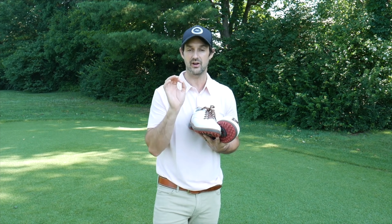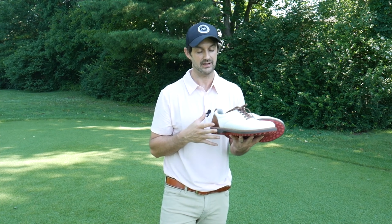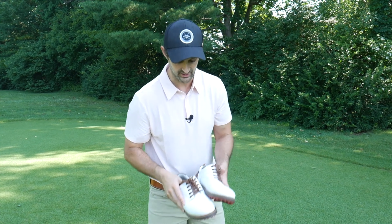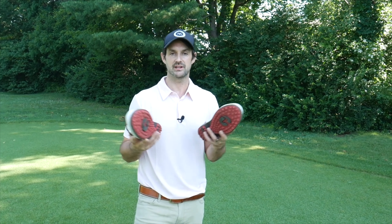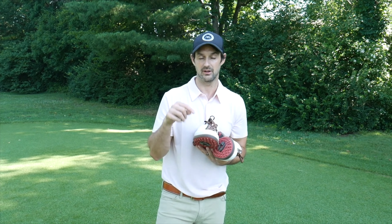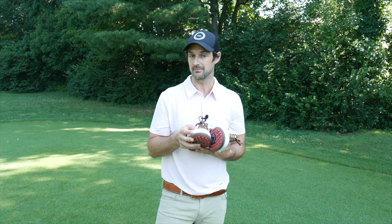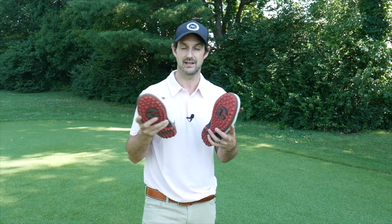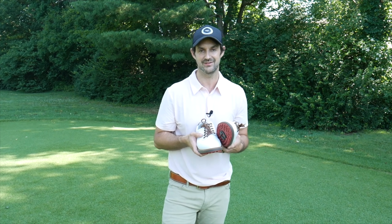They look smart, clean, and crisp, and are extremely comfortable — so give them a try. You can learn more with the link below. Please like and subscribe to the channel. If you follow the link below you'll also save a little bit of money, which is great no matter where you are in the world. If you have any questions, let me know and I will see you in the next video.